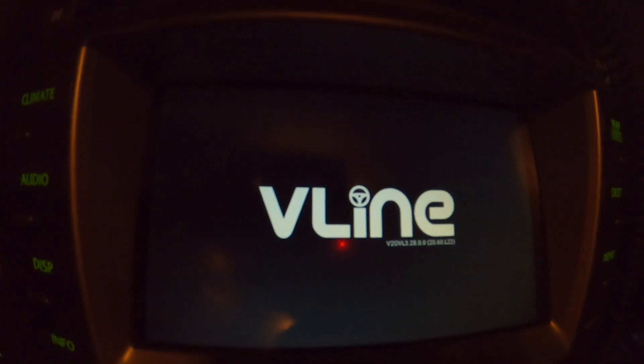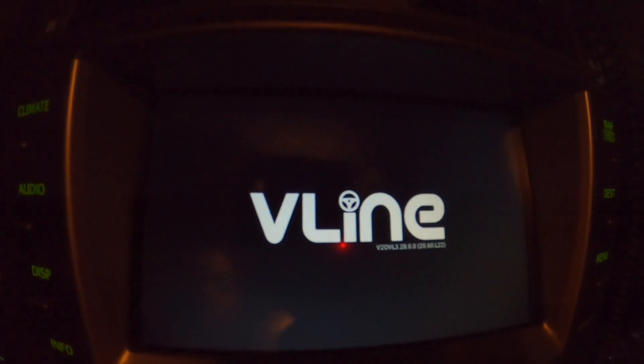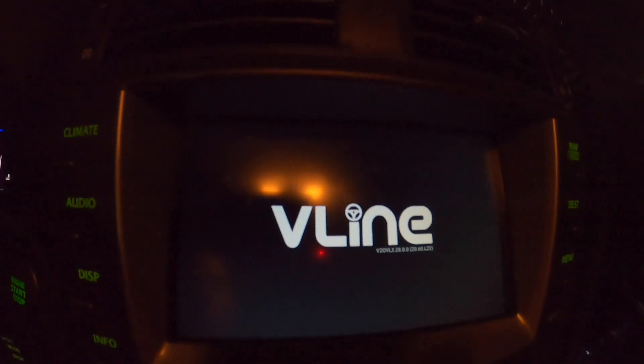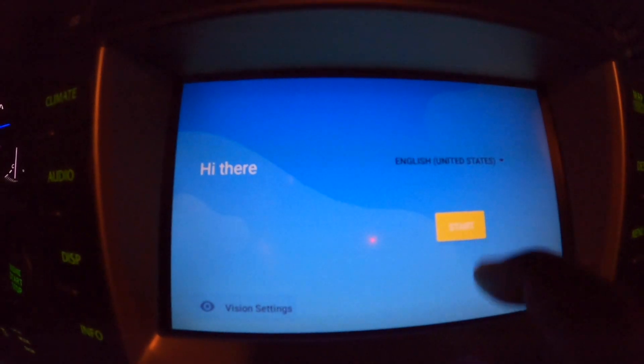Hopefully after this we should be able to add the Play Store back into the menu, which I definitely think is one of the core features of this in-dash unit. So let's see if we get that functionality back as the system boots up here. All right, so here's the screen at startup.